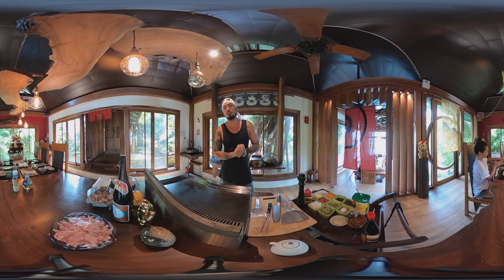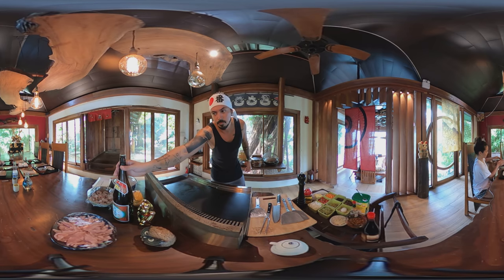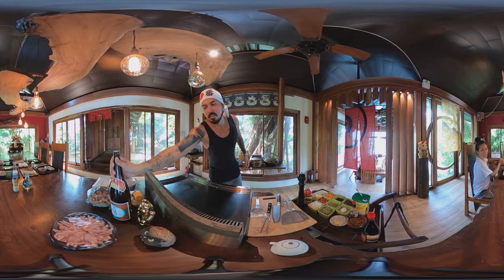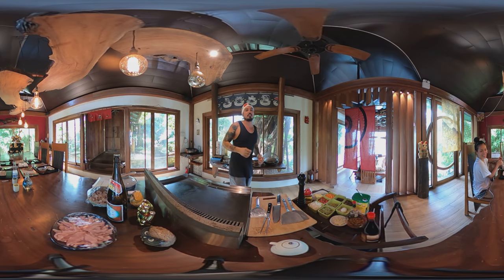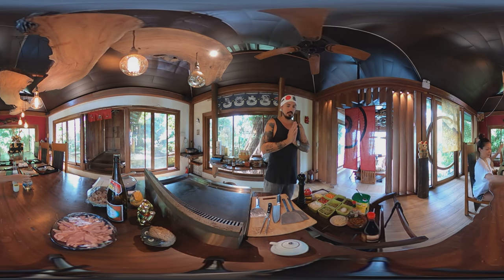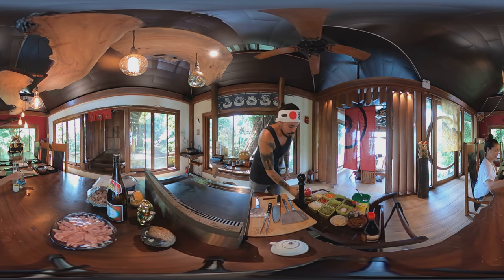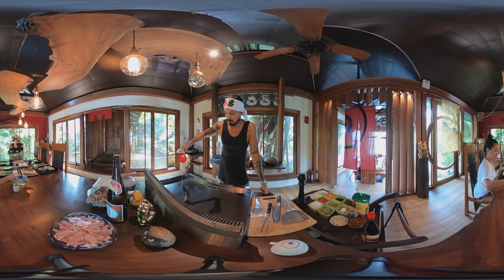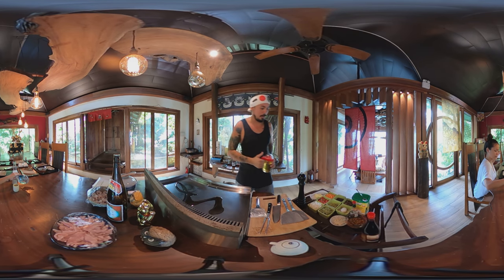But before we get started, what do you need when you cook Japanese? Sake. Lots of it. So Kate is going to be our sake master. Can I have sake please? Thank you. And while she does that, we're going to oil the misona table. And you can see I've got all my ingredients here.